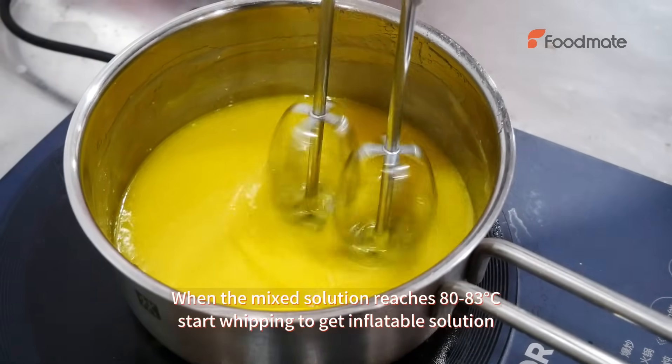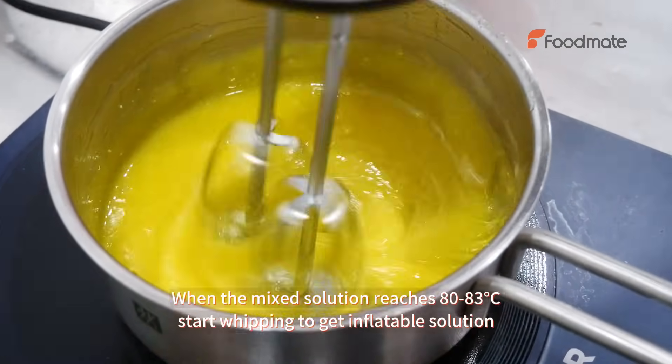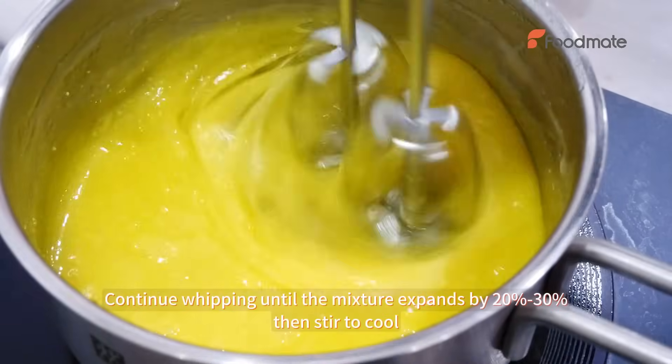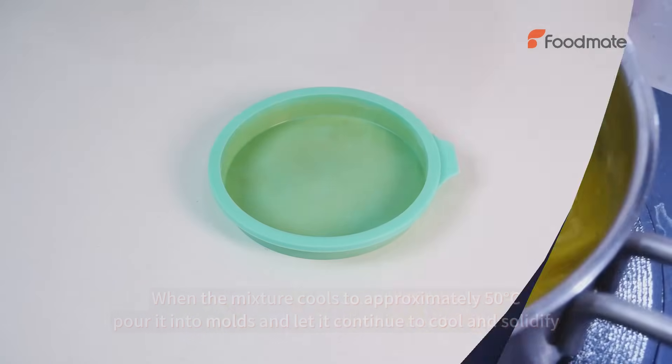When the mixed solution reaches 80-83 degrees Celsius, start whipping to get an inflatable solution. Continue whipping until the mixture expands by 20% to 30%, then stir to cool.